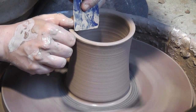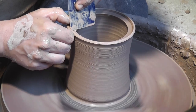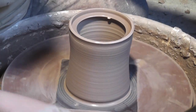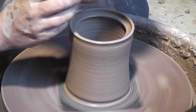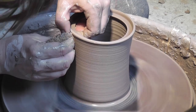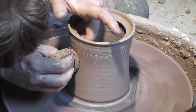And then I'm going to use the right angle of a plastic rib to form the lid gallery. To do that I'm dividing the lip of the pot about in half, pressing down with the rib and supporting the pot wall with my opposite hand. Now as you can see that distorts the lip of the pot a little bit, so I have to go back and clean that up.